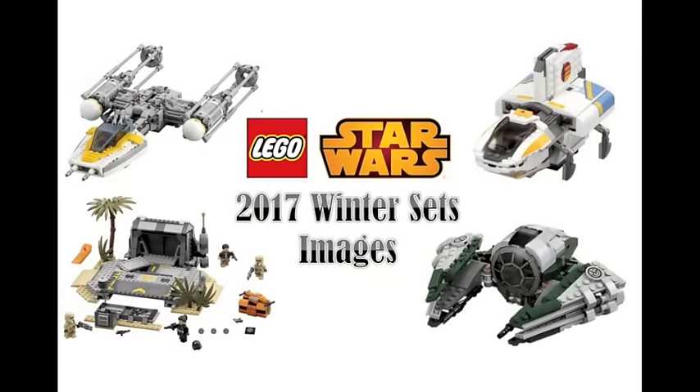Hey guys, BroAquizard59 here and the 2017 Winter Legacy Star Wars set images have all officially been released. A couple days ago we did have just the Rogue One set images released, but I wasn't sure if those were really official as I didn't really see it on any of the official websites. But today these sets appeared on Brickset.com meaning they are now officially released, and we not only have the Rogue One sets but all of the Legacy Star Wars sets from the Winter Wave.